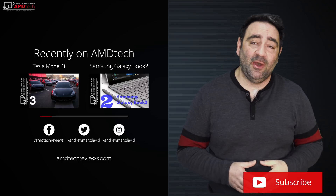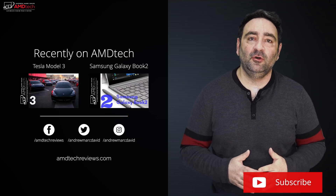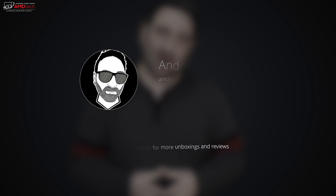Please hit the like button, subscribe, share the video, and leave a comment below — let me know how I'm doing or if there's a device you'd like me to review. Check me out on Facebook, Twitter, Instagram, and my website amdtechreviews.com. Until next time, this is Andrew from AMD Tech — see ya.